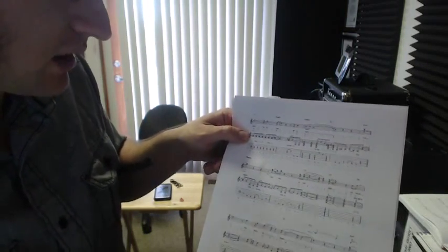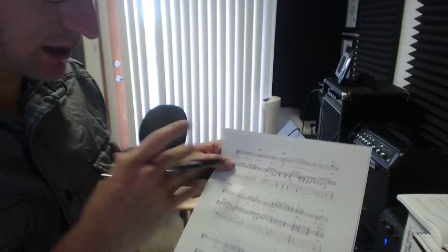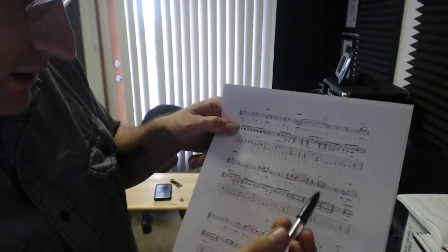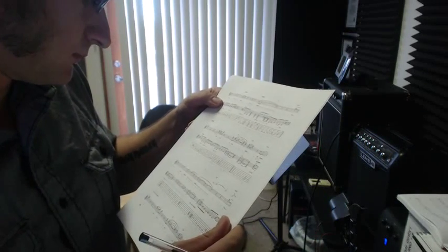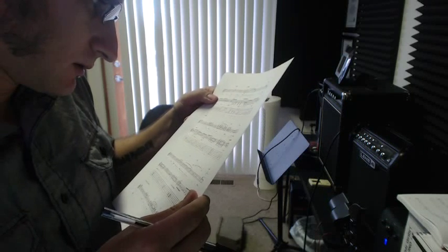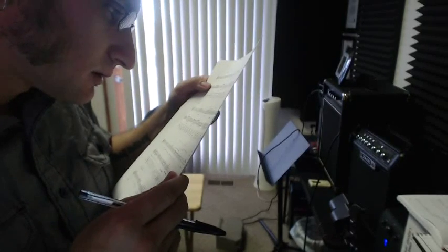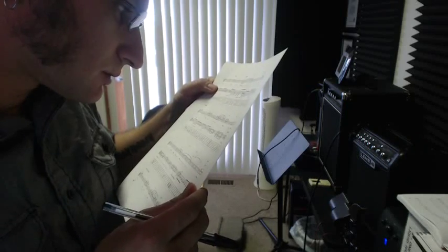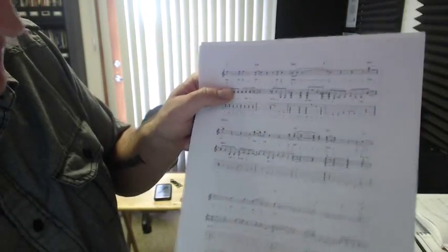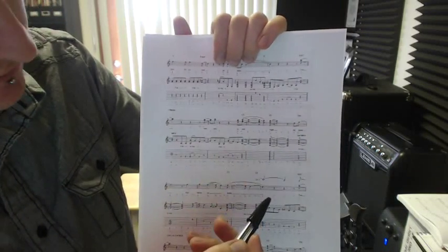So, continuing with the vocal line — we'll go through the vocals for everything first, then come back to the rhythm, and then do the first part of the solo. So, you got that right. So here's one thing that's kind of confusing to look at — it's got multiple notes here because it's representing the vocal harmony. He's singing three different notes, obviously not at once.